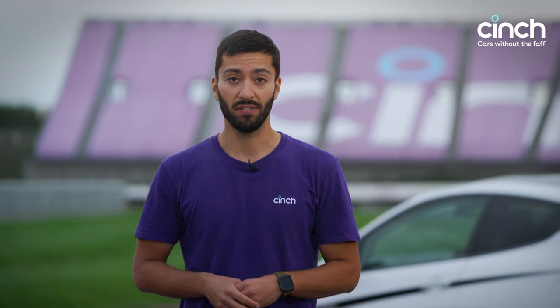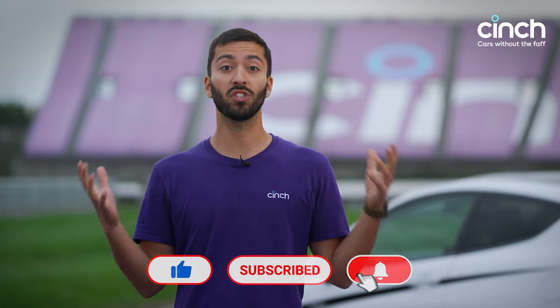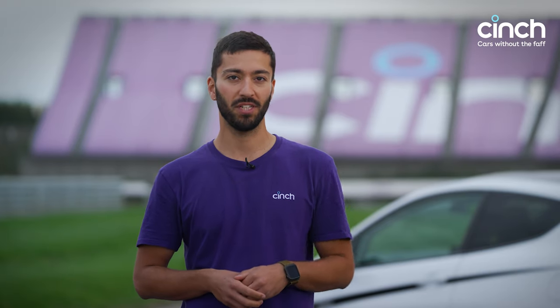I really, really enjoyed driving it, and I hope you enjoyed watching this video as well. If you did, click the like button and subscribe — we've got so many more cars to add to that leaderboard. I wonder where our Fiesta is going to be in a few weeks from now. See you soon.